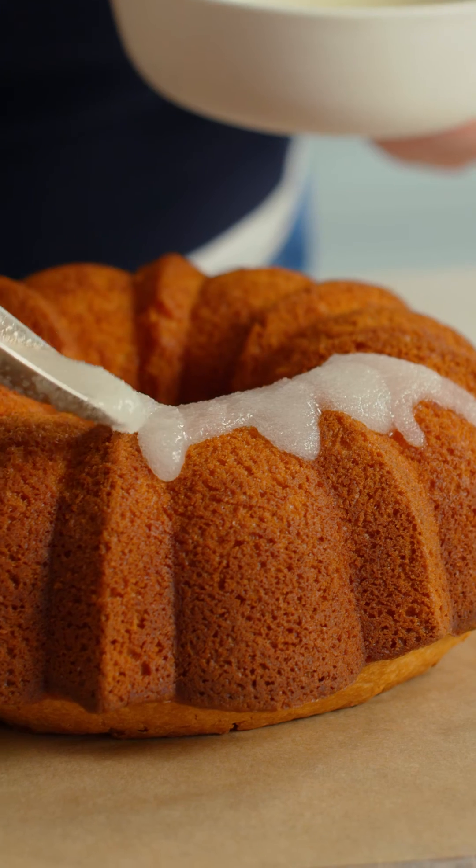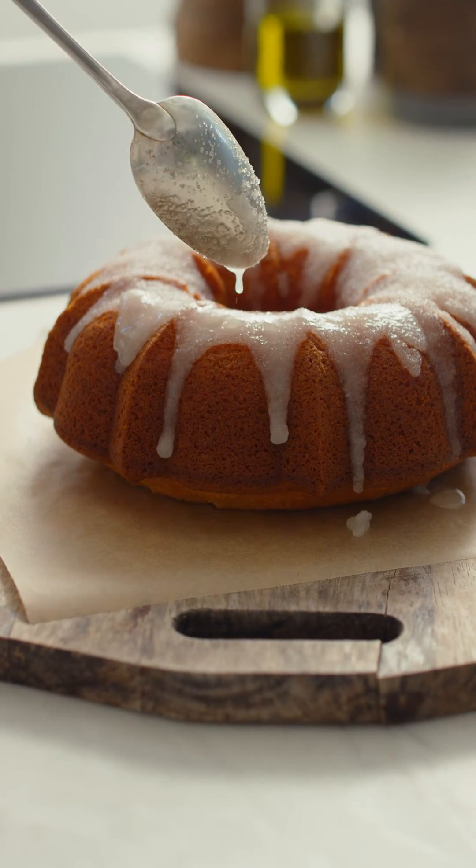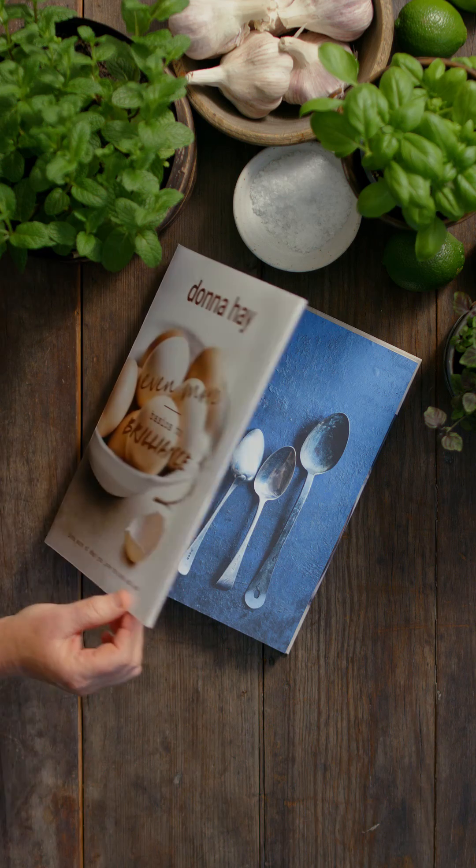The bright, zesty, syrup-soaked softness of this cake is nothing short of magical. Honest to goodness, deliciousness.